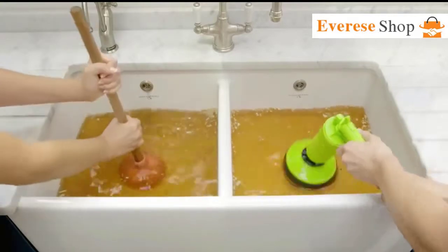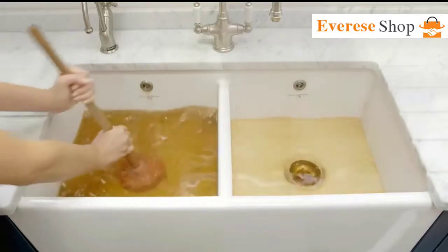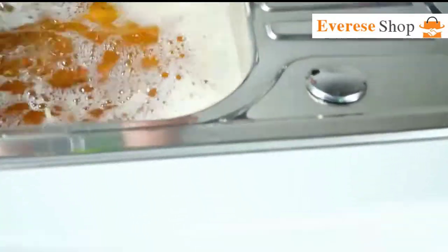Traditional plungers push and pull and can create more of a mess than when you first started. But DrainJet creates a huge blast of air that frees up virtually any obstruction — just pump and pull the trigger, and watch blockages clear instantly.